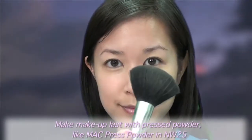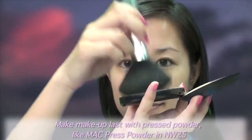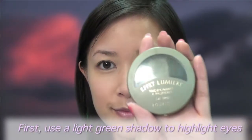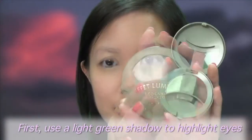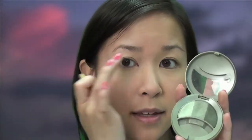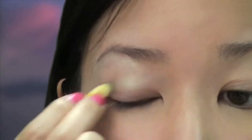Set your makeup with a dusting of pressed powder. Step 2. Using a mossy green shadow palette, apply the lightest shade from your brow bone and down your lid. Also add some of this shade to the inner corners of your eyes to brighten and widen them.